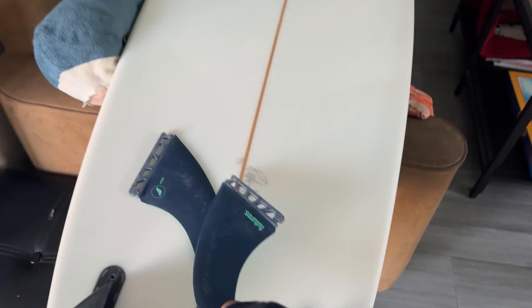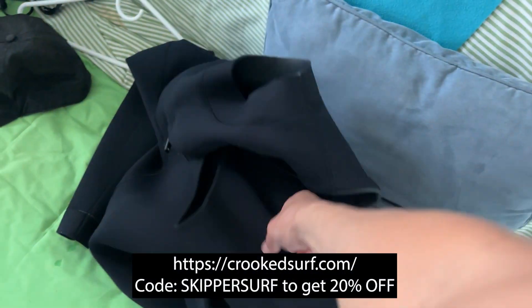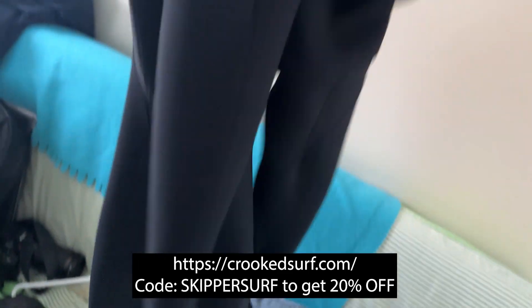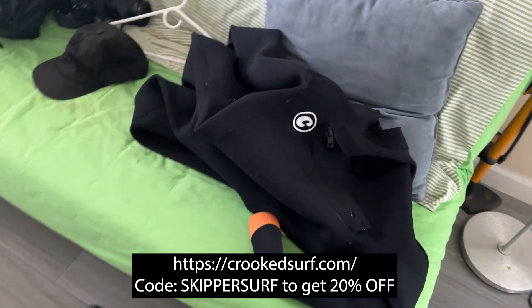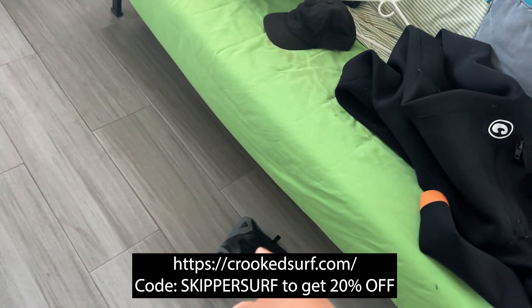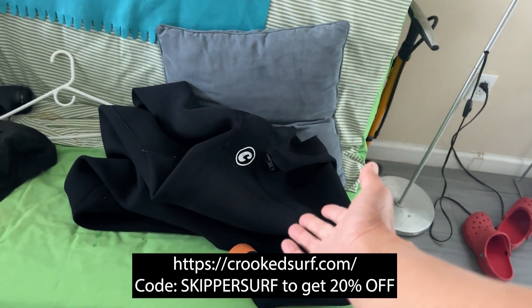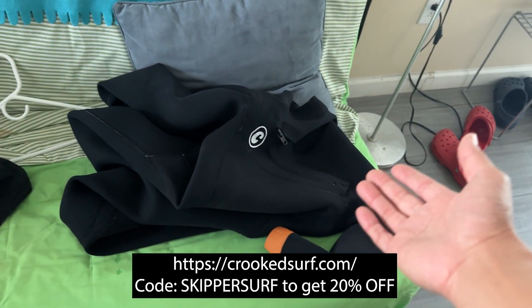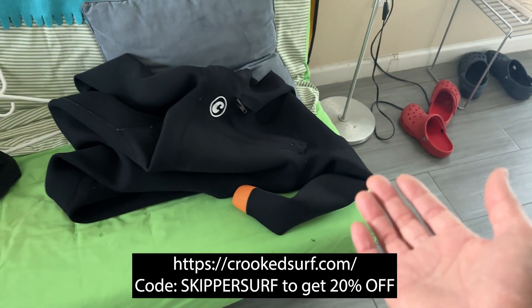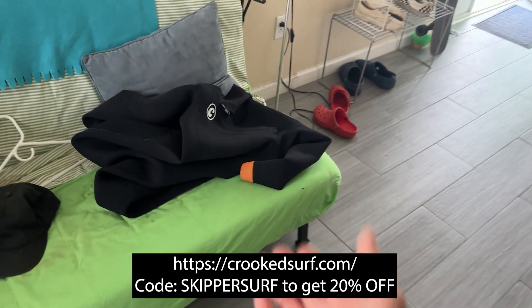Today I'm going to use my 4.3 Crooked wetsuit. I love this wetsuit because it's very stretchy, super light, and warm — it's Japanese Yamamoto neoprene, 3 mil, with booties and no gloves. If you want to get a discount on the wetsuit, they have a promo code for 20% off: skipper surf code. Check it out!